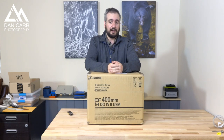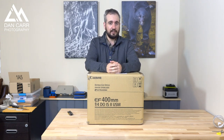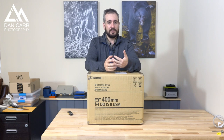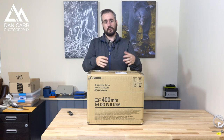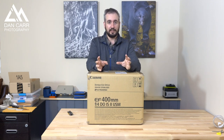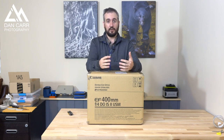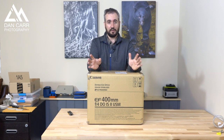DO stands for diffractive optics. The first version of this lens was around for about 15 years or so and it was never really perceived as being a super sharp lens when compared to the 500 f4 or the 400 2.8, but some people used it for its much smaller size — and that comes from the diffractive optics technology. Canon worked for a long time and very hard on this technology, and now we have a version 2.